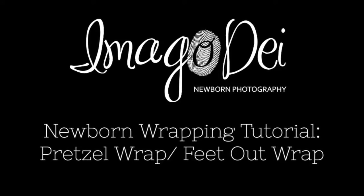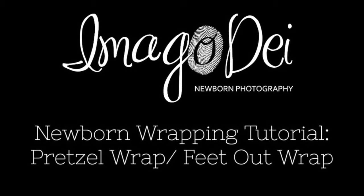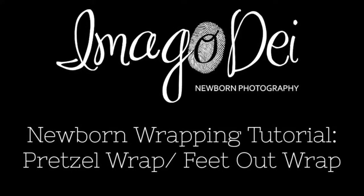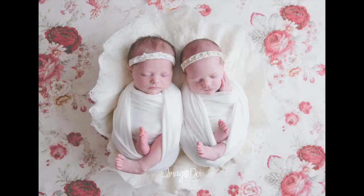Hello, this is Krystal Reddick of Imago Dei Newborn Photography. Today I have a set of twins in the studio, and I'm going to be showing you one of my favorite wraps to do if the baby is not quite all the way asleep. It's a nice way to get them good and snug and help them fall asleep.